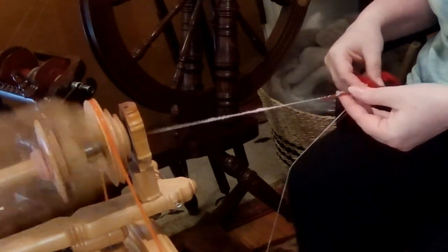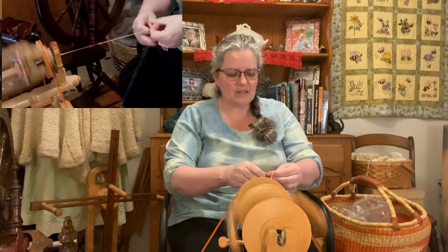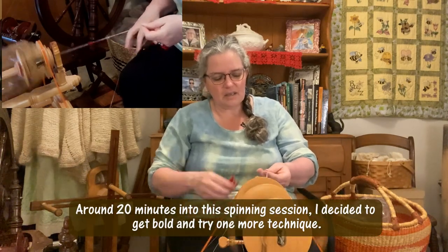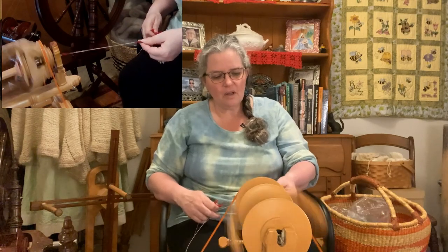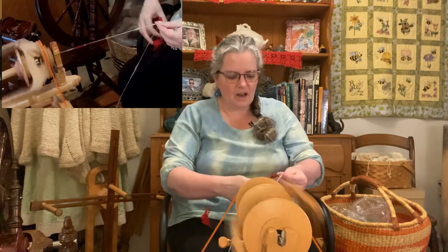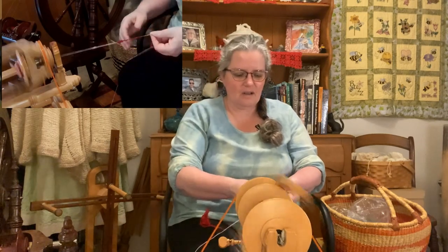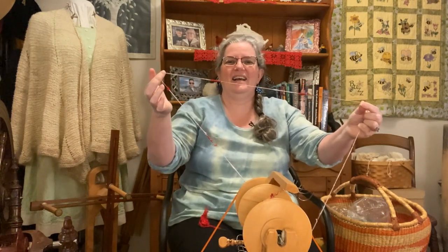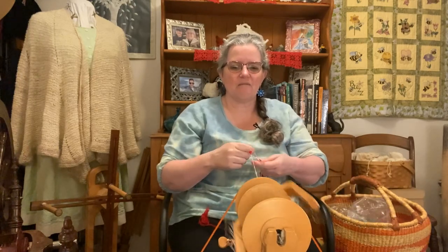Now I'm getting a much more defined red and white polka dot. What I'll probably do later today, after recording, is take the white Cory Adele and ply it on itself — just have the two white strands of Cory Adele wrap around some of the silk noil. But the honest truth is, when it comes to practicing and playing with a challenge, you're not necessarily on your first go trying for massive yardage — you're trying for the experiment. I am now getting a funky red and white spot.